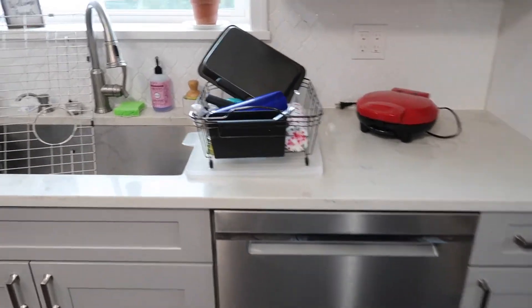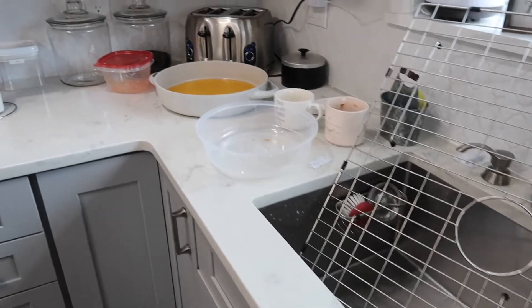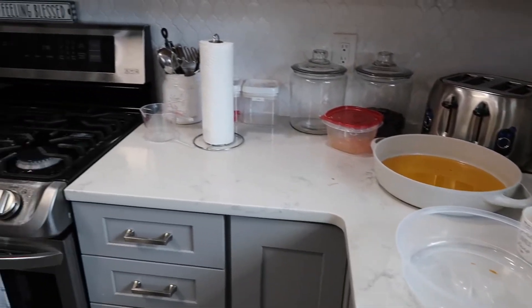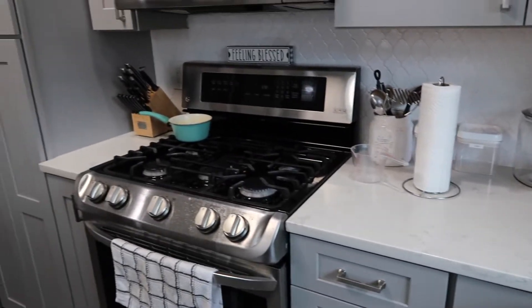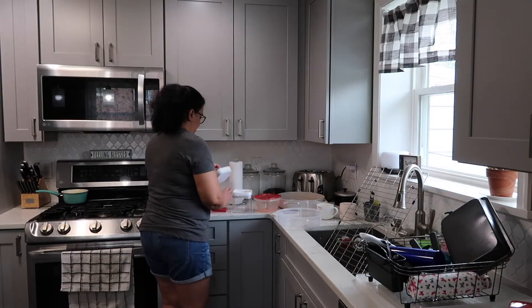Hey friends, it's Awoda here. Thank you so much for joining me today. We are going to be tackling the kitchen — as you can see in the video, it is a mess. It's super sloppy, things are everywhere, so I'm just going to jump right in and start cleaning, putting things away, and washing some dishes.